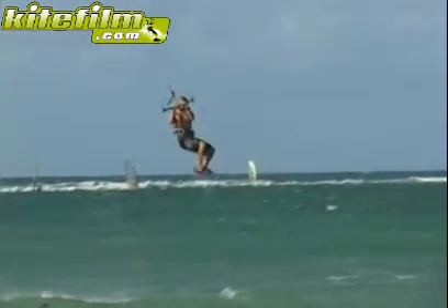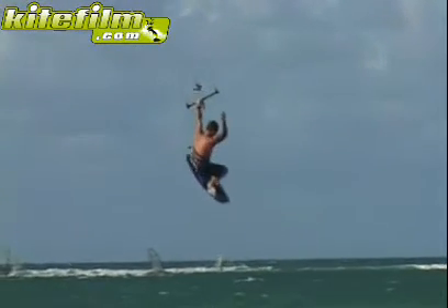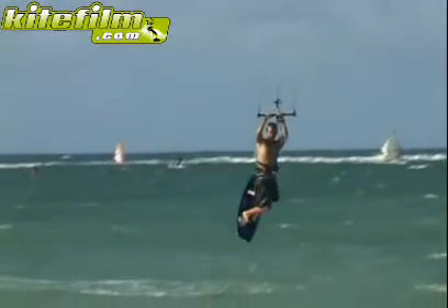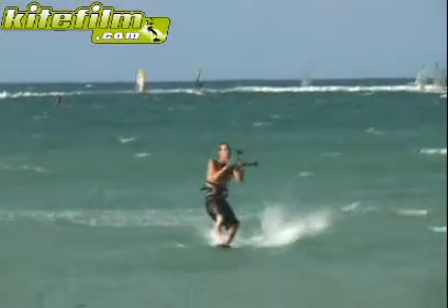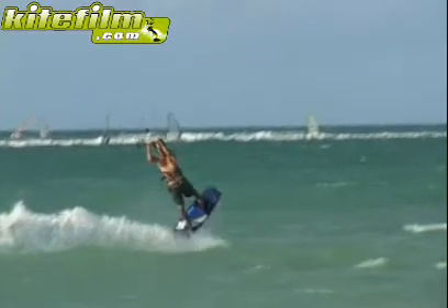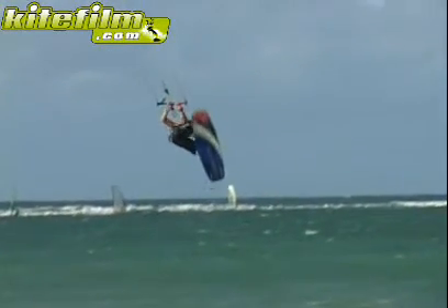Your board swings up vertically and then drops down to the other side. Whilst you are inverted, let go of your hand as you keep twisting your body and reach behind your back to make the pass. Having passed the bar behind your back, both of your rotations will continue automatically. Try to keep your hands as close to the centre of the bar as possible so you don't accidentally steer the kite whilst rotating and passing the bar.